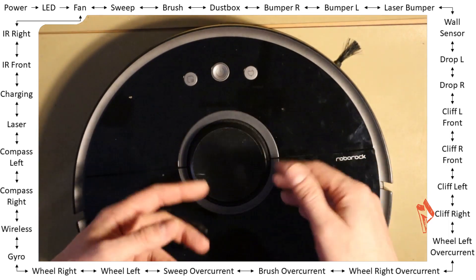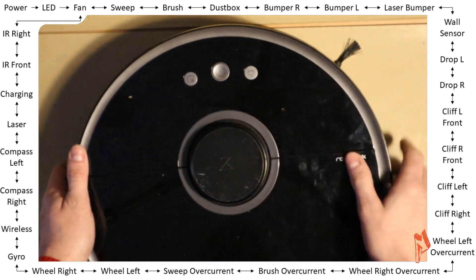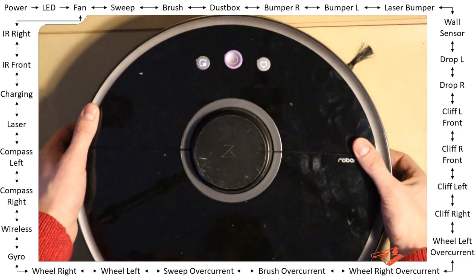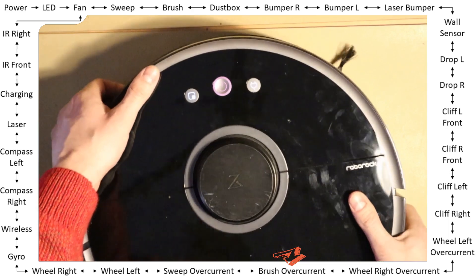And it just tries again and again. Wheel left — pass. Wheel right over current — pass. It tries to go on the right side — pass. Brush over current — same; I need to block it.